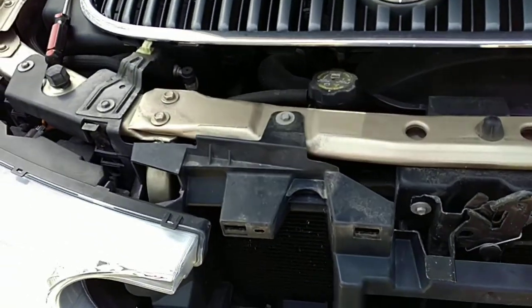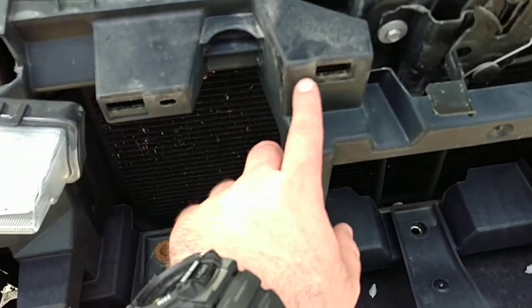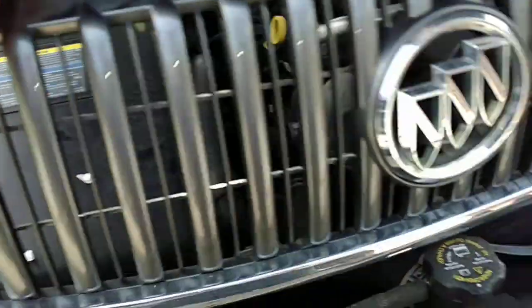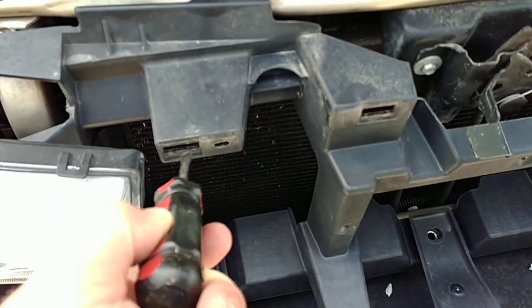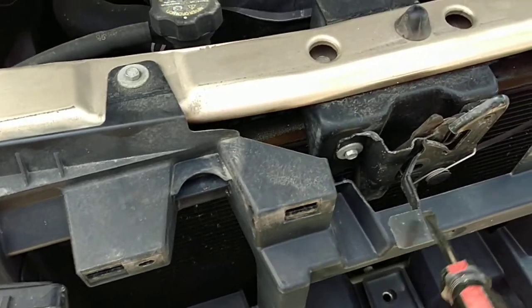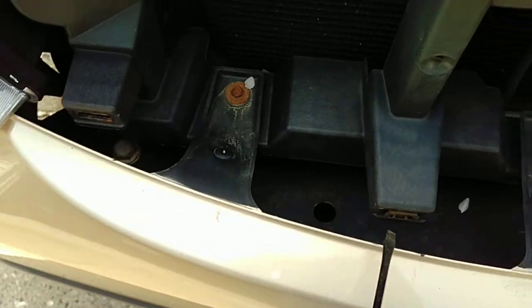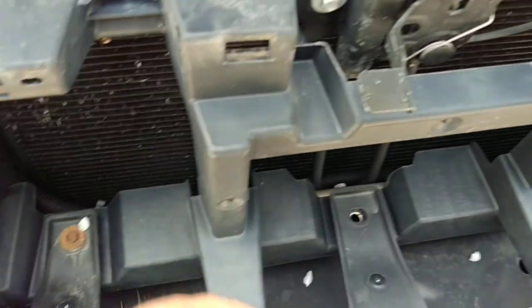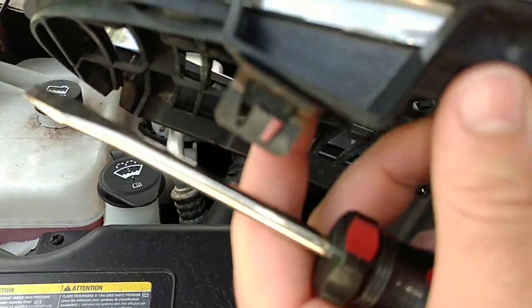When you replace the light on a Buick Rainier, there are these clips here that the grill clips into right there. So when you take a screwdriver, like something like this, you can pry down and pop it. Be careful — you don't want to crack the grill. There are also clips down below, so you've got to work your way in there and just pop it.